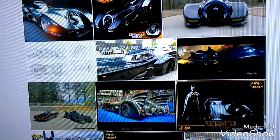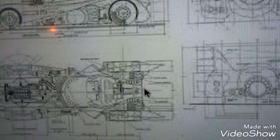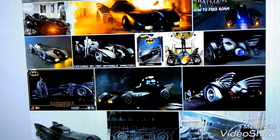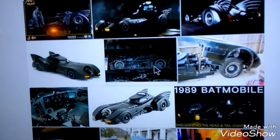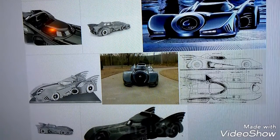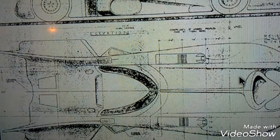There we go — so there's one schematic of the top, bottom, and back. It's kind of fuzzy, we're not gonna go with that, so we're gonna keep looking. There's a beautiful shot of the Batmobile from the actual movie, but that's not what we're looking for. We need a schematic — in other words, a blueprint of the Batmobile.